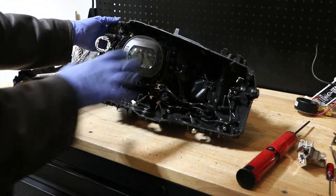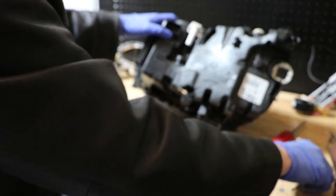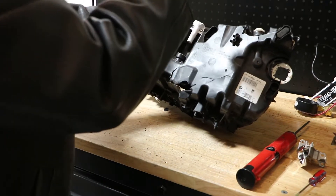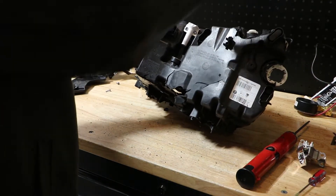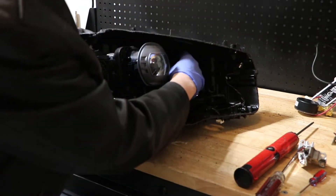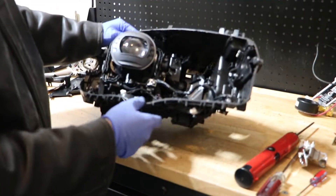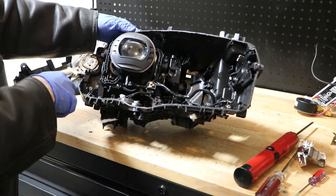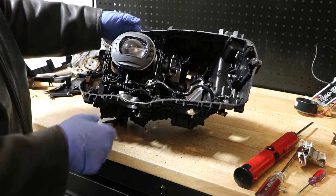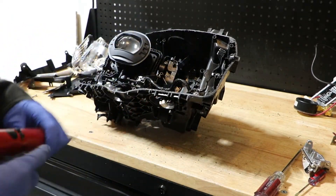Before I start removing this, I want to turn it around and pop out the external wire connector. To do this, we just take a flathead screwdriver and push around the edges to release the clips and push in with your thumb. Once it's released, it will slide inside of the headlight. From here, to release this wire harness, there are quite a few T20 screws holding the wire harness in various spots throughout the headlight.